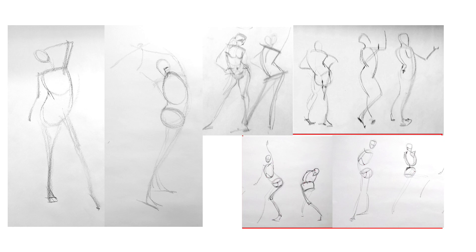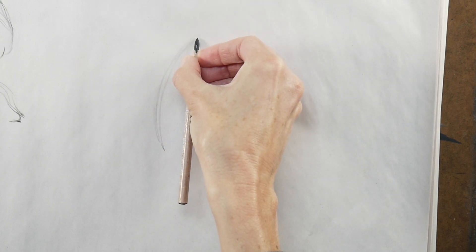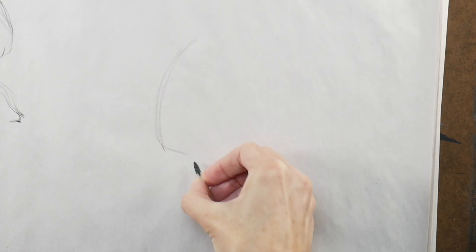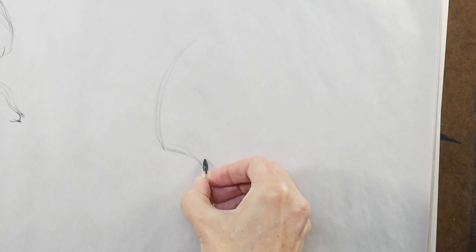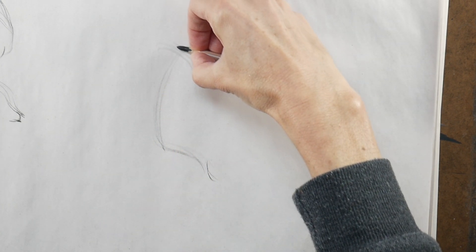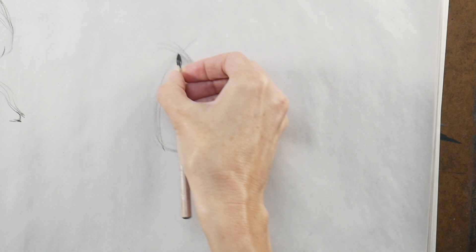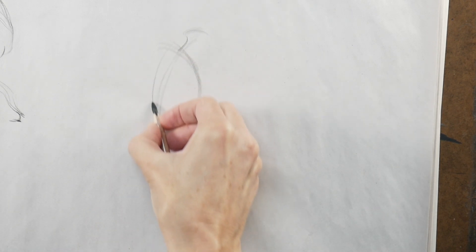Here are the key elements you need to look at to draw gesture well. Element number one is the line of action, or lines of action — finding the big, obvious connections between the major body parts. This leads us to element two: the major body parts, meaning the three major masses. When looking at a figure, those are the head, the rib cage, and the pelvis. A solid gesture always represents what those three elements are doing clearly. As you pay attention to the three major masses, you'll also start noticing major angles.